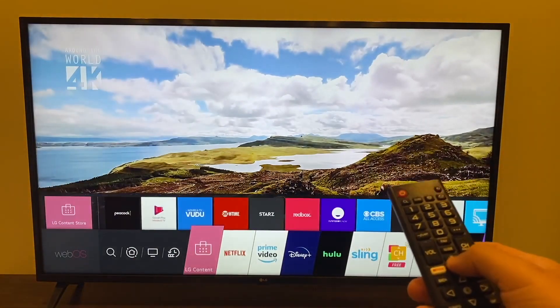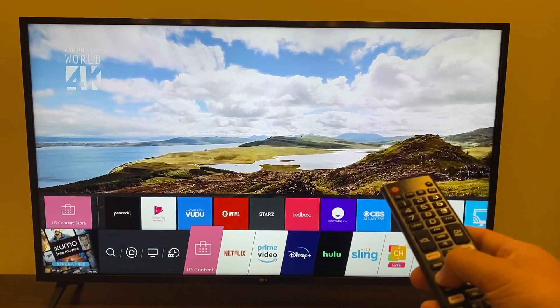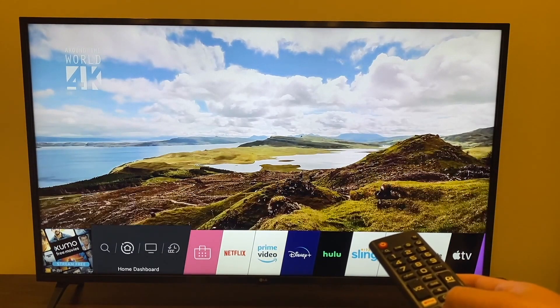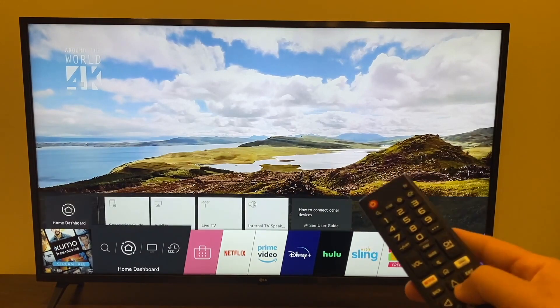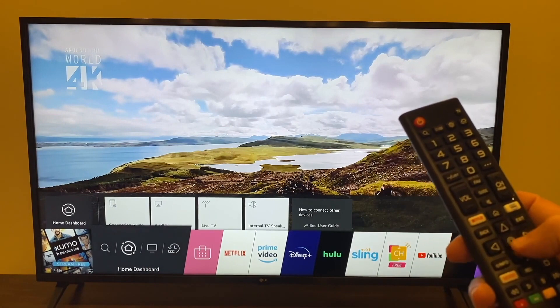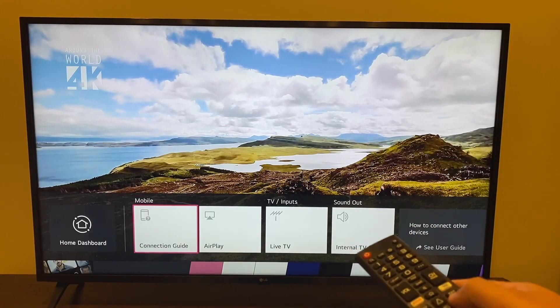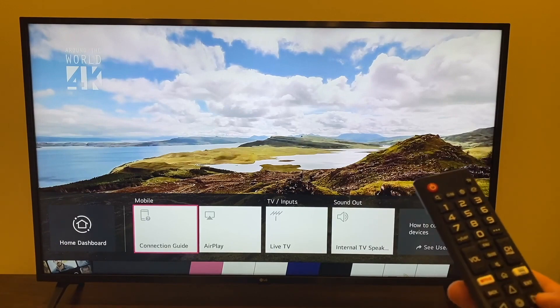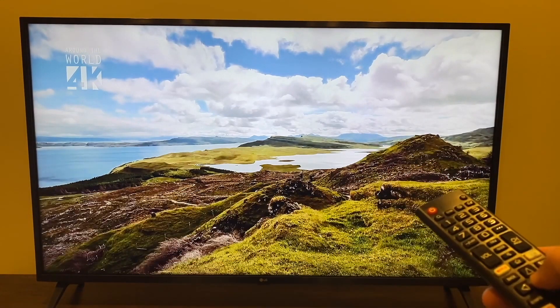Once you've confirmed you're on the same Wi-Fi, press the home button. The LG menu comes up on the bottom. Go all the way over to the Home Dashboard — the one with the house icon. Once you get there, click up, and that brings up a new menu. Click over to the right to where it says AirPlay and click on it.